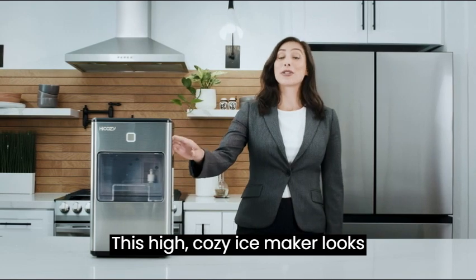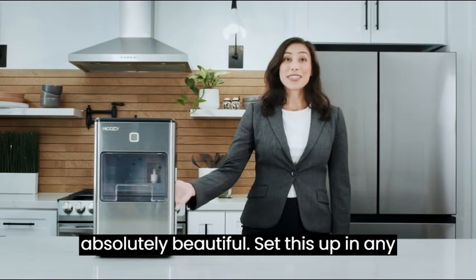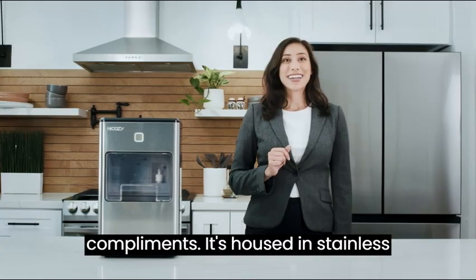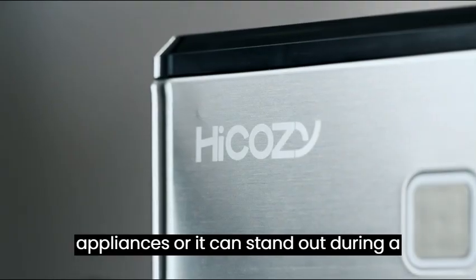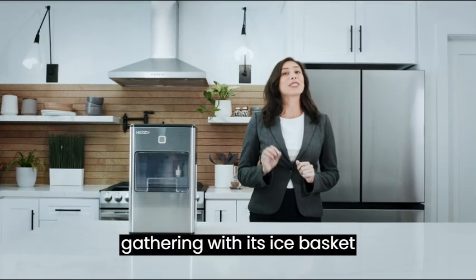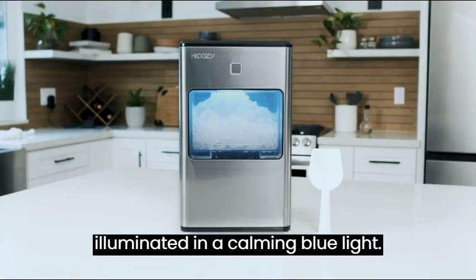This HiCozy ice maker looks absolutely beautiful. Set this up in any kitchen and I'm sure you'll be getting compliments. It's housed in stainless steel that blends with your kitchen appliances, or it can stand out during a gathering with its ice basket illuminated in a calming blue light.